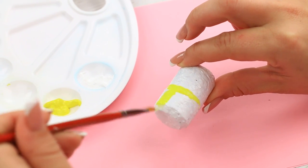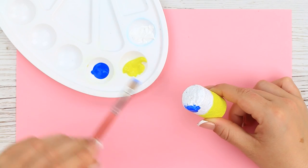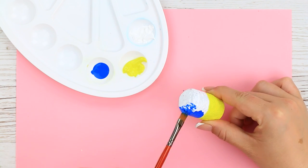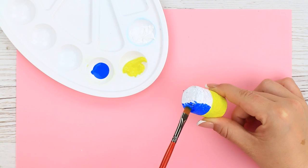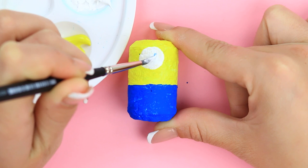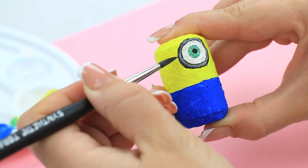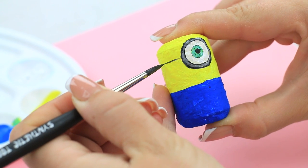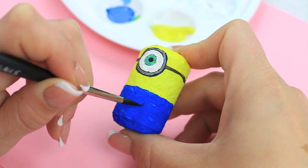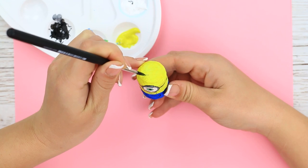Gradually turn the cork into a funny minion. Paint one half yellow, then turn the other into blue pants. Add some details: paint a white circle for an eye, add some color, make the pupil in the center, paint the goggles with a black belt around the head, make a big pocket on the pants, add a smile, and hair.